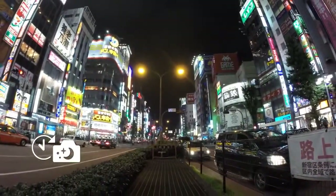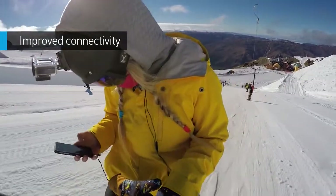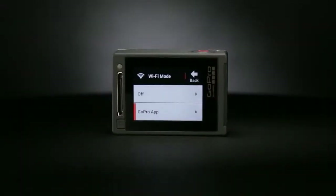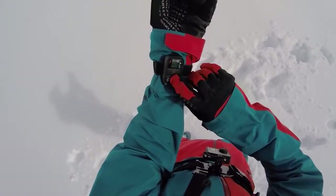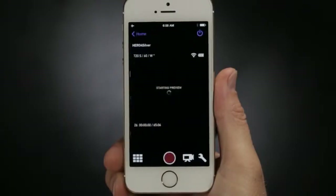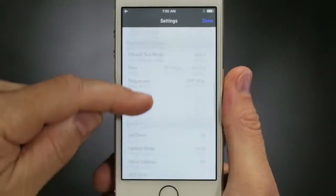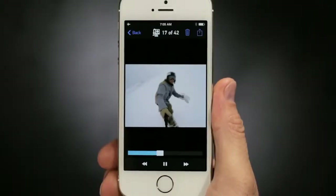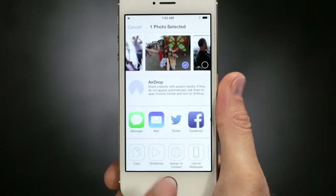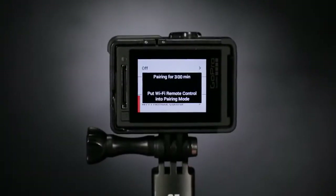When it comes to staying connected, Hero 4 Silver has the bases covered. You'll get both Wi-Fi and Bluetooth, allowing you to quickly sync your camera with the GoPro app and smart remote. The GoPro app transforms your phone or tablet into a live video remote for your camera, offering full control of all functions and settings, easy shot preview and playback, plus sharing via text, email, Facebook, and more.